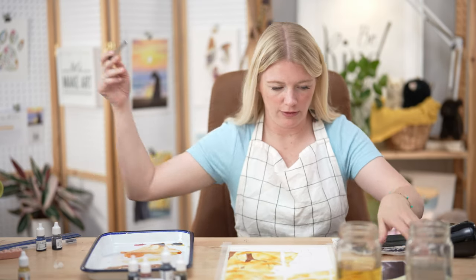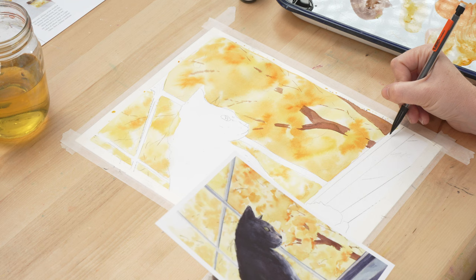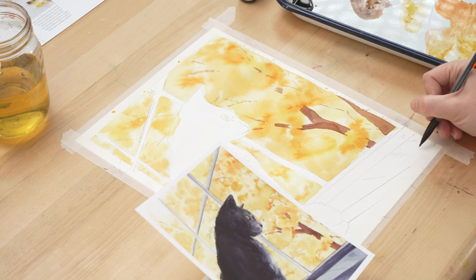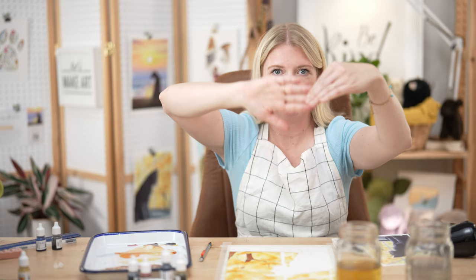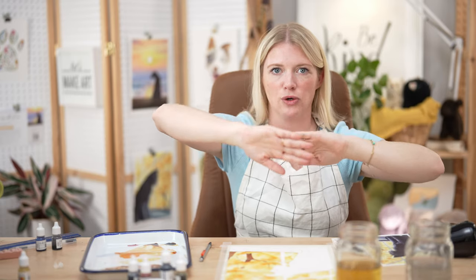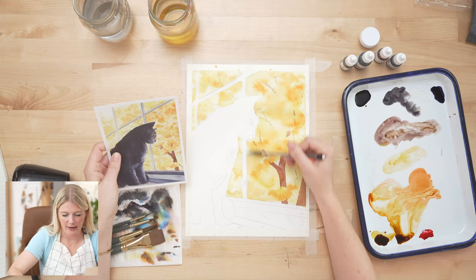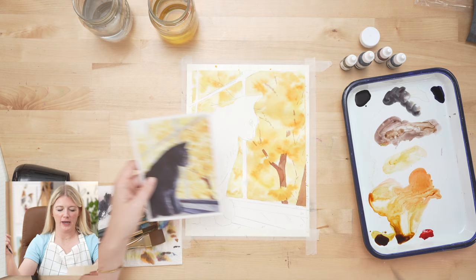Looking at this window sill, you can make little notes if that's helpful. This edge right here is a light value. This one is a dark value. This is a light value. This is a dark value. This is a light value. You can see the pattern — the ones that jut out get light hitting them, and the ones standing straight up are shadowed because the light isn't hitting them.